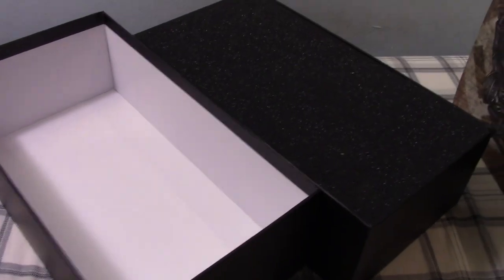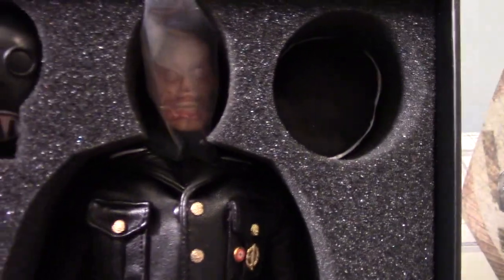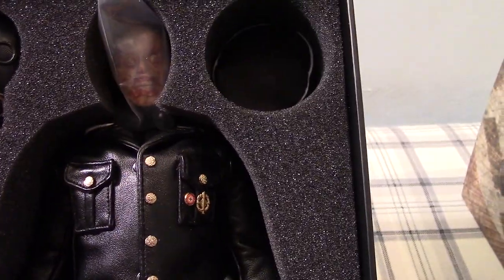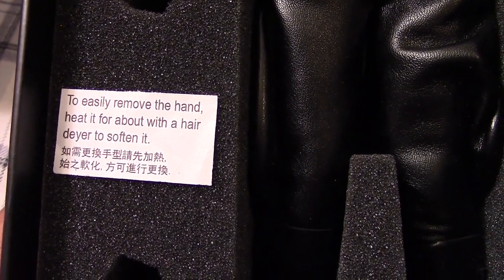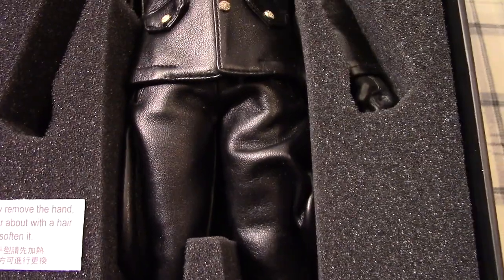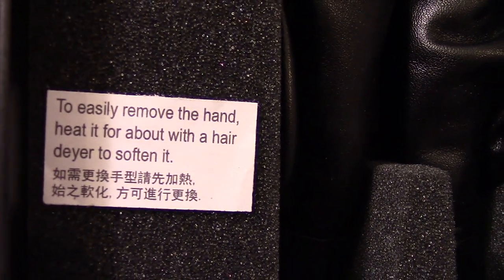And let's take a look at the box here. How do you open this up? All right, so I got the box open here. Pretty thick cardboard. Let's take a quick look inside. There's a little note here — what does it say? To easily remove the hand, heat it for about a few minutes with a hair dryer to soften it. That's more or less what it says.